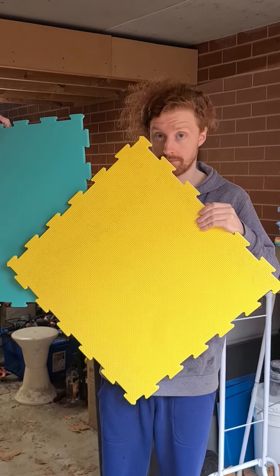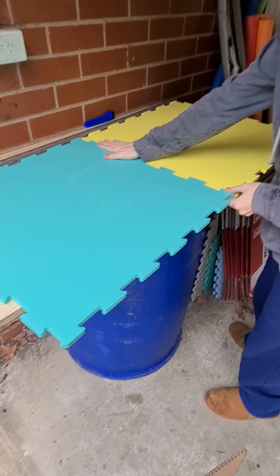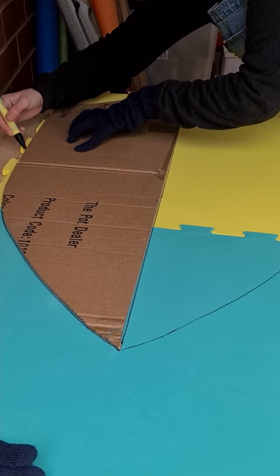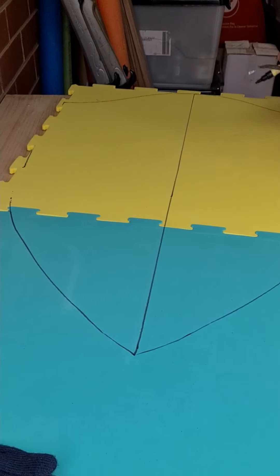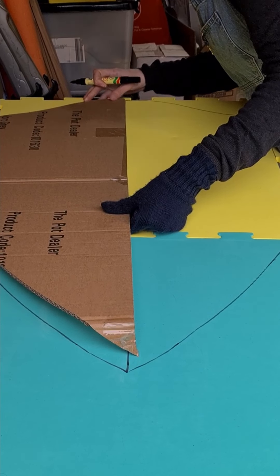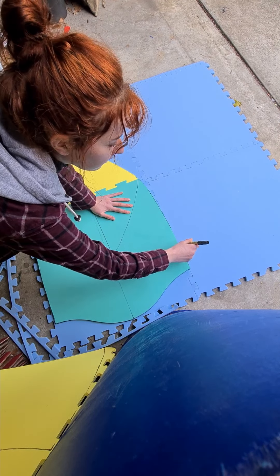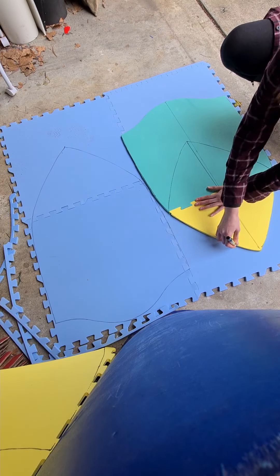The foam we are using for this project are just ordinary EVA foam floor mats, because they have a decent level of rigidity while still being soft enough to be used safely for battle games and live-action role-playing games. We use the template by drawing out one side, then flipping the template over along the straight line on the edge, which gives us a shape with each symmetrical side. We then cut out that first piece of foam, and using that first piece we've cut out, we use it as the template for the remaining pieces.